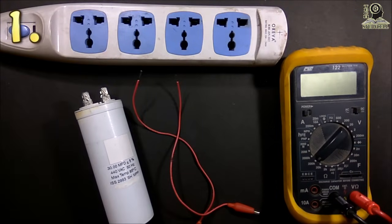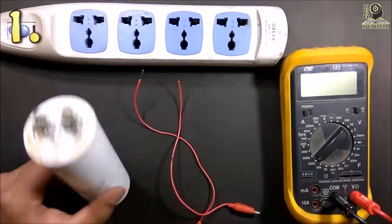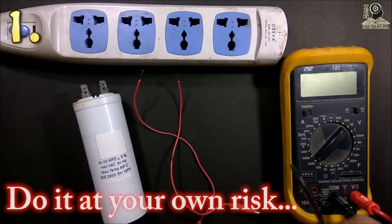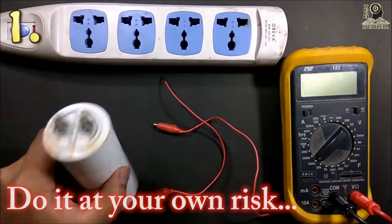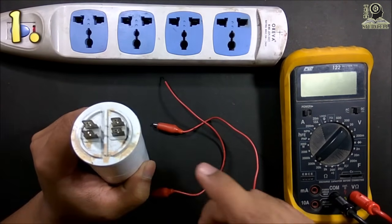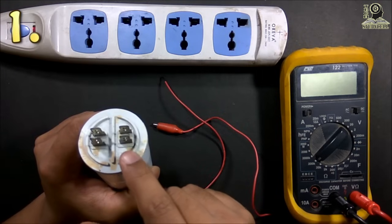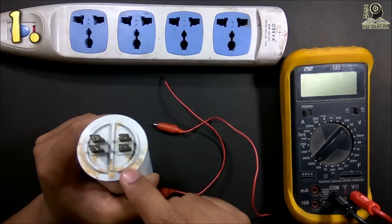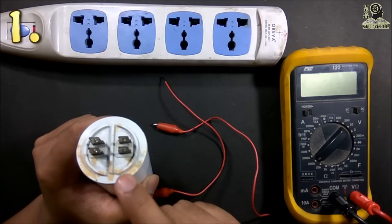Now coming to the first method. If you don't have a multimeter or any small DC source for testing this capacitor, then you should adopt this method. But this method is not recommended without proper safety precautions, because if you don't follow this method properly you may get severe electric shock. In this method, I have to charge the capacitor by connecting it across the supply for a fraction of a second. Next I have to discharge the capacitor by shorting these two terminals. If we charge and discharge accordingly, then this capacitor should be ok.